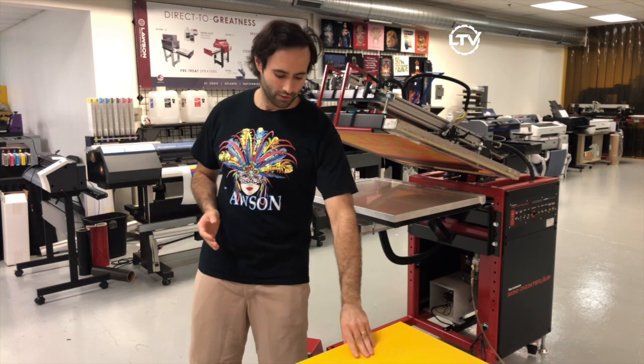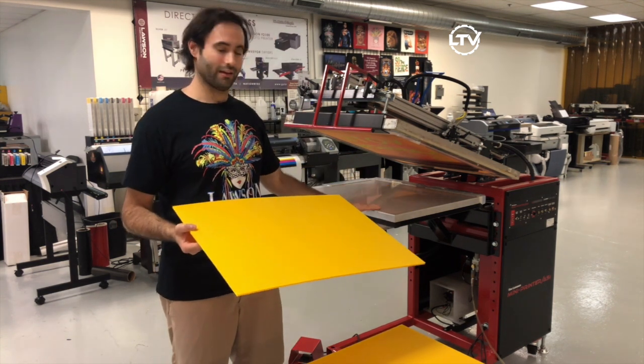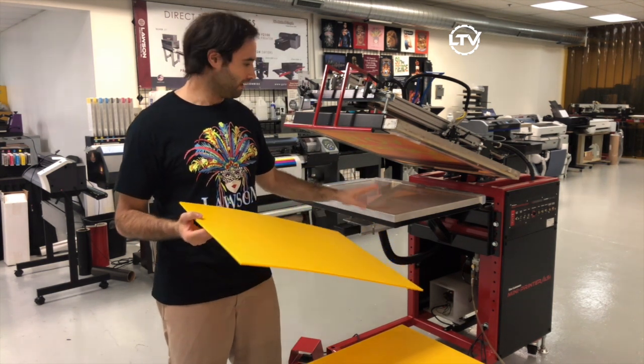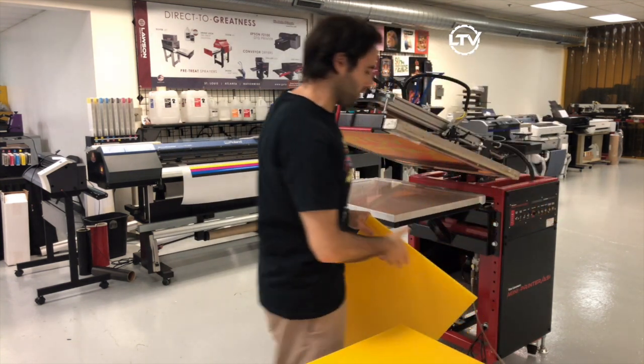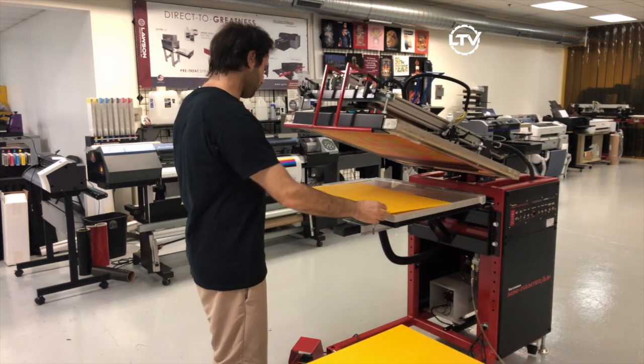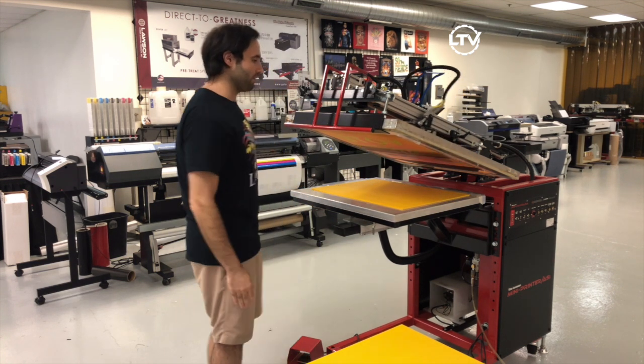Now if you're going to use a thinner material or a lighter medium, you're going to want to use the vacuum table. It's simple — just go ahead and switch the vacuum on. You're going to load your medium just like you normally would and then go ahead and hit the foot pedal.